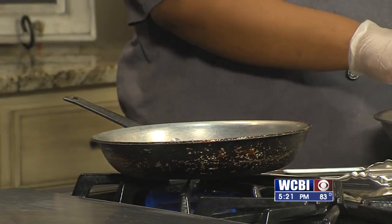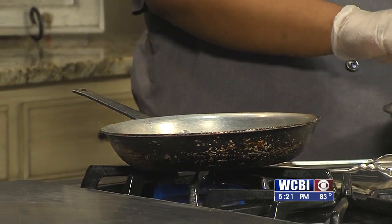And with tuna, you typically cook it rare to mid-rare, depending on the thickness of the tuna. So we're going to cook it for one to two minutes on each side. We're trying to go for a mid-rare here.